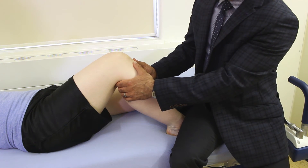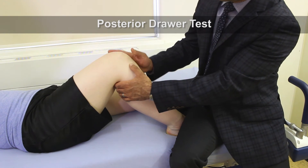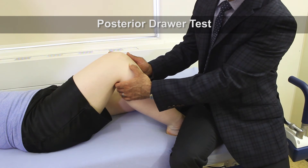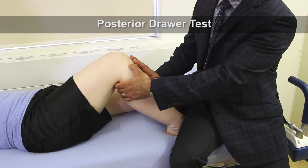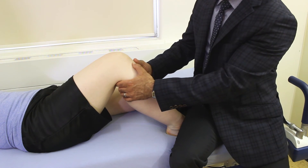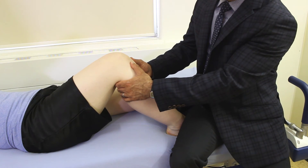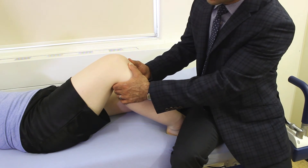We also want to do the posterior drawer test. In the resting position, we should be able to feel the prominence of the medial tibial plateau. If you're not able to feel that, the tibia may actually already be sagging posteriorly. When we do the posterior drawer test, we put the thumbs on the joint line again and push posteriorly, looking for translation of the tibia posteriorly.